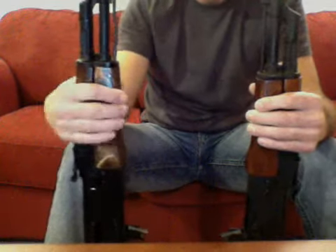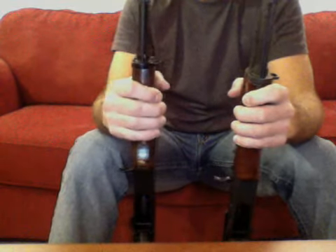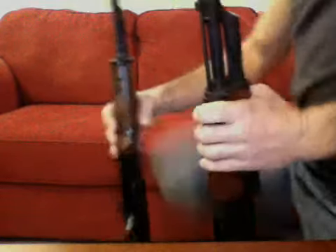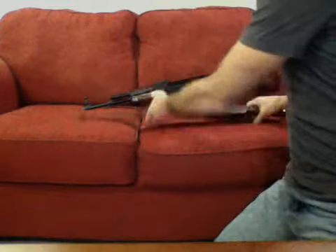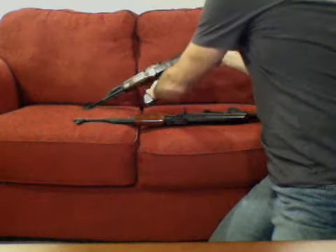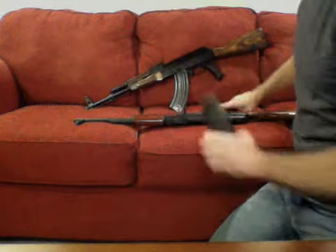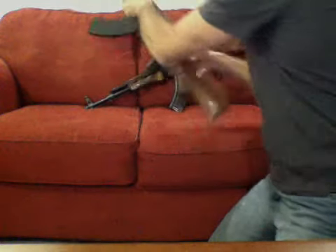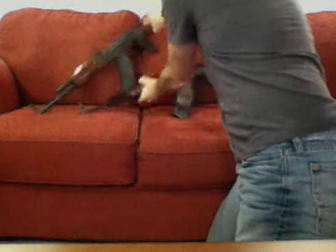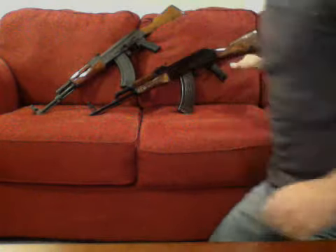I prefer the Maadi just because it's beefier — it just seems a little bit better constructed. Not to discredit one or the other; it's an AK, and if you shoot a lot you want something reliable, and I would definitely consider an AK. These magazines are not loaded by the way — I'm just inserting them so you guys can get a better look.